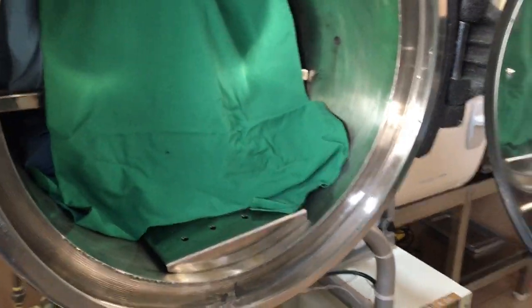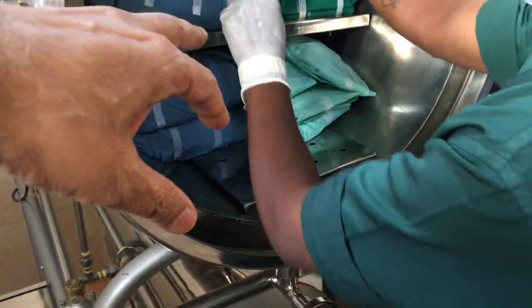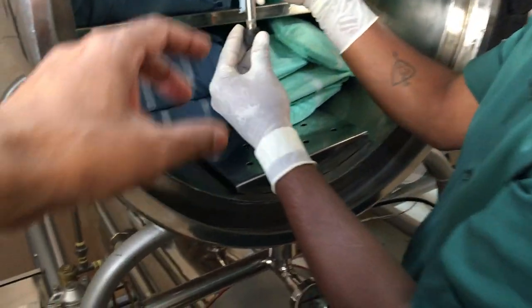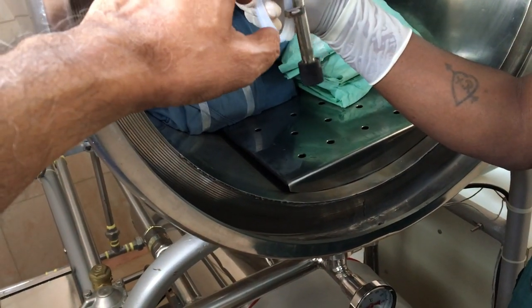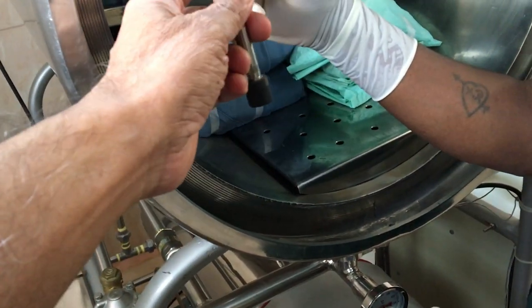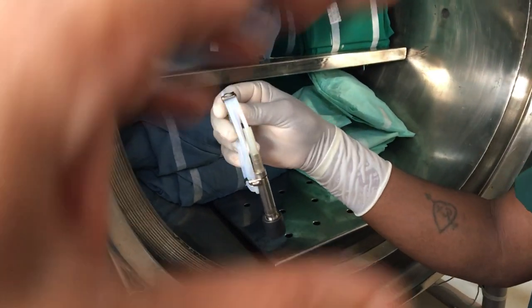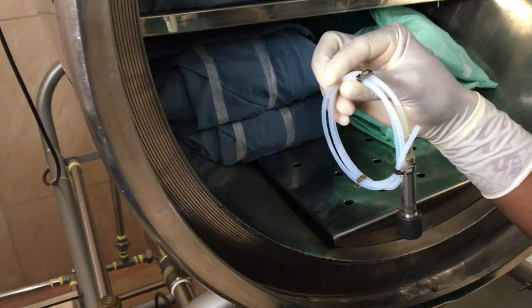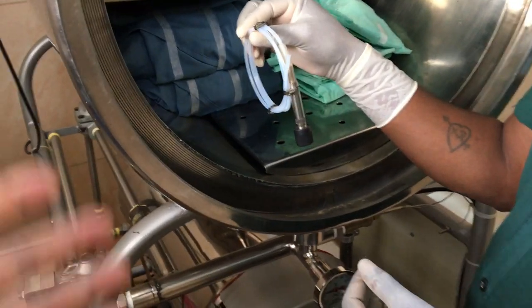Once you close the autoclave, the motor sucks all the air; the pressure goes to the negative side and a vacuum is created. Once the vacuum is created, even the tubings — like the PCD tube placed here, the Process Challenge Device — the air is sucked from this aperture, so the entire inside of the hollow PCD tube is evacuated. The air inside is sucked out, and once that is done, steam is let in. However, 100% of air cannot be sucked out — it's 90%, 95%, or 85% depending on the efficiency of the pump.